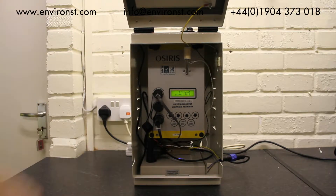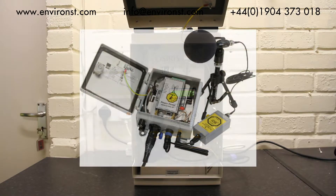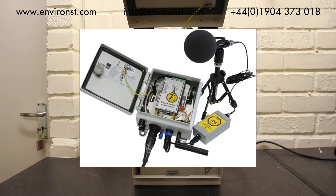You also have the option of being able to add a weather station, which can be plugged in through here, or you can add sound, noise, and vibration monitoring alongside.